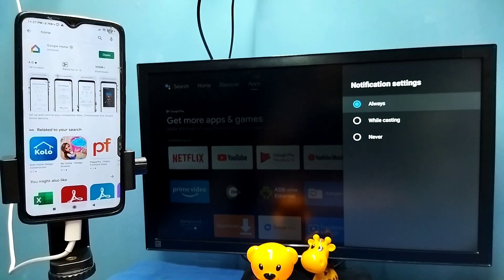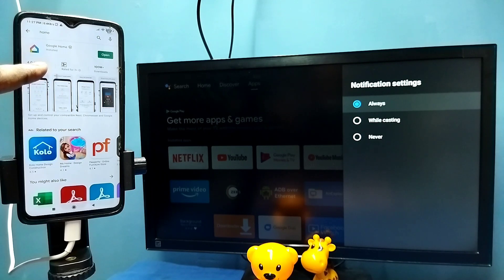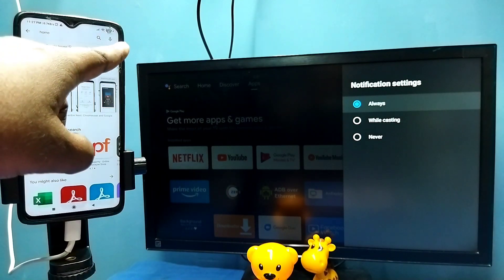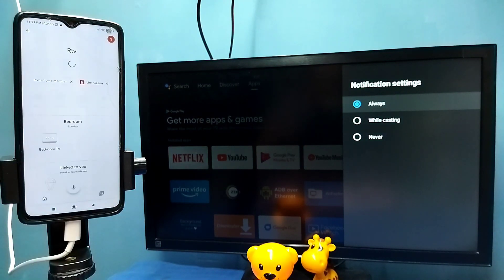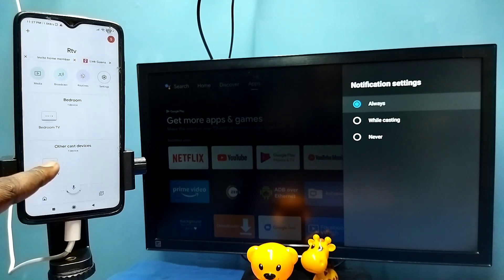Then in the mobile phone open Google Play Store and install the Google Home app. I already installed Google Home app, let me open it. Then login with your Gmail ID and password. This Google Home app will automatically search and detect cast devices on the same Wi-Fi network. We can see it has detected my TV — tap on the TV name.